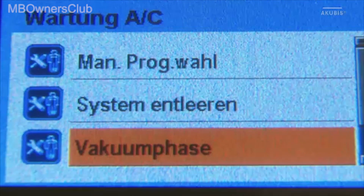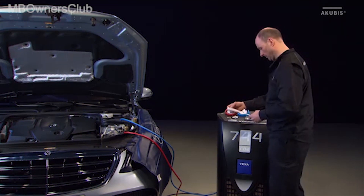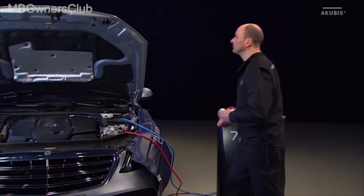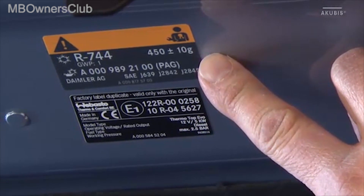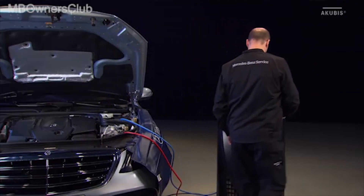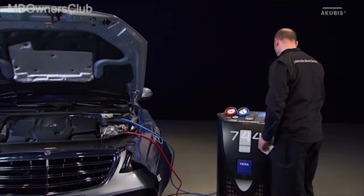Check if compressor oil needs to be refilled before filling the air conditioning system with refrigerant. If oil needs to be topped up, refer to the VIS document. Determine the refrigerant level either on the vehicle or in the VIS document. Please consider the equipment code of the vehicle. Enter the filling quantity into the AC service unit and start filling.